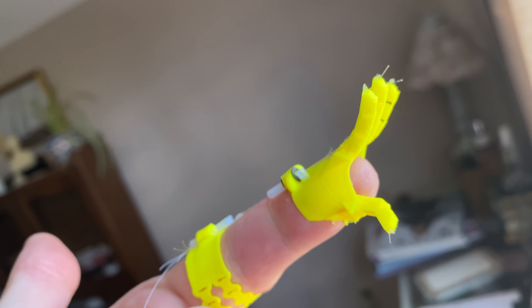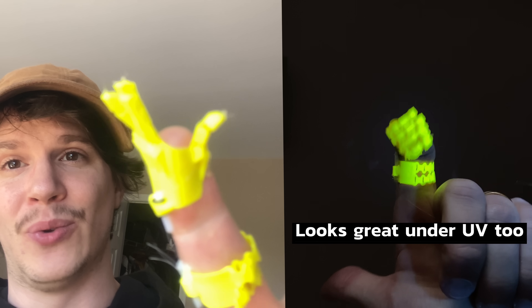Hey folks, Barnaby Dixon here. So I've made this really cool hand mechanism that fits to the end of my finger, and as you can see, every time I point that finger the fingers of the puppet hand unfurl in just a really natural way. It works with cables — I don't need to tell you how it works because I actually made a video detailing it, so I hope you find it interesting.